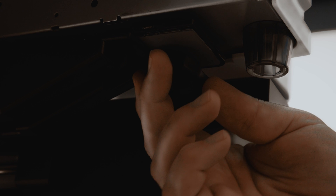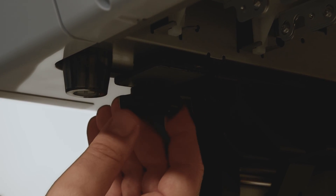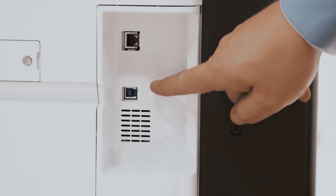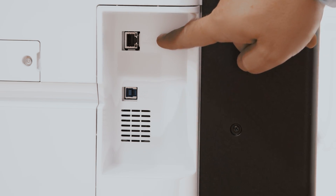Retrieve the knob bolts from the stand components bag and hand tighten them connecting the stand to the printer. On the back of the printer you will find the plugs for the USB print cable as well as the ethernet cable connection.